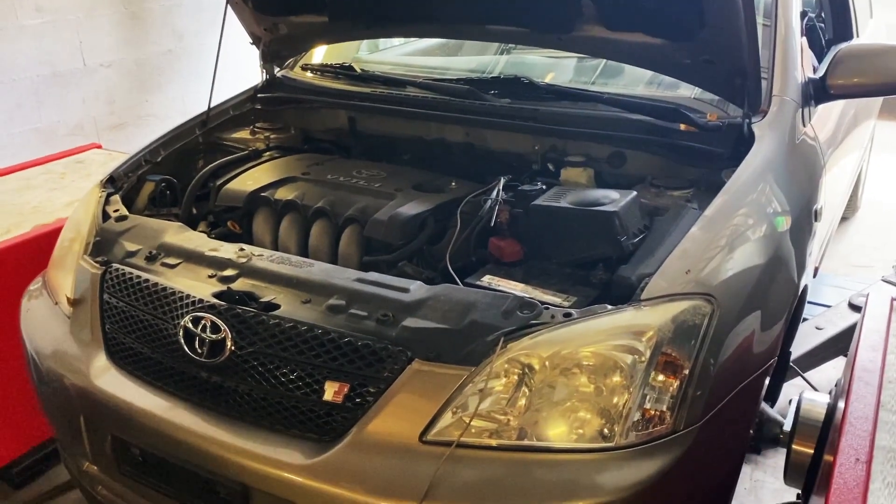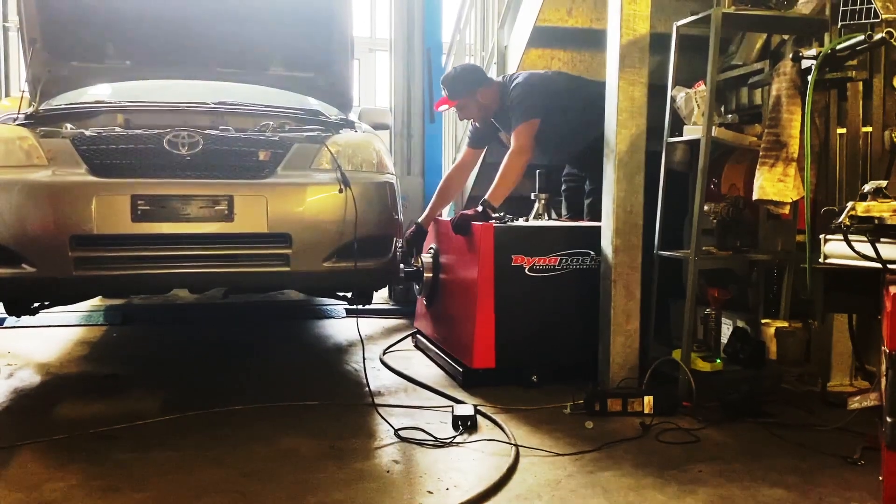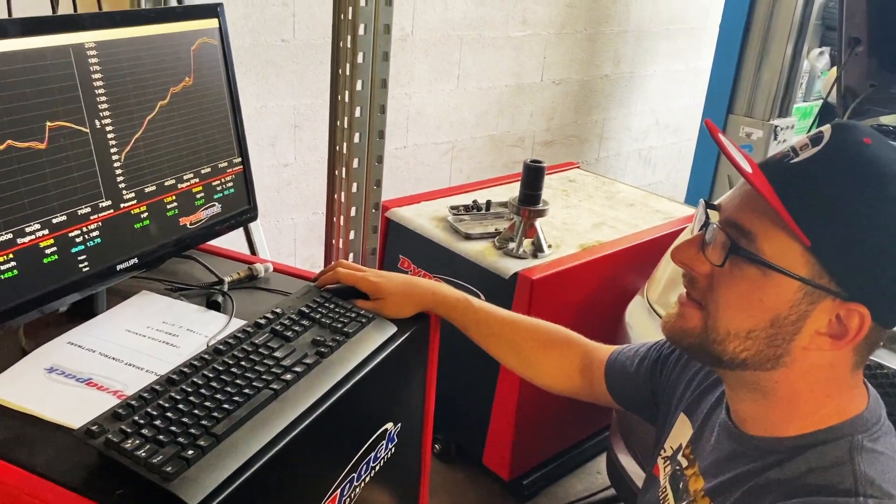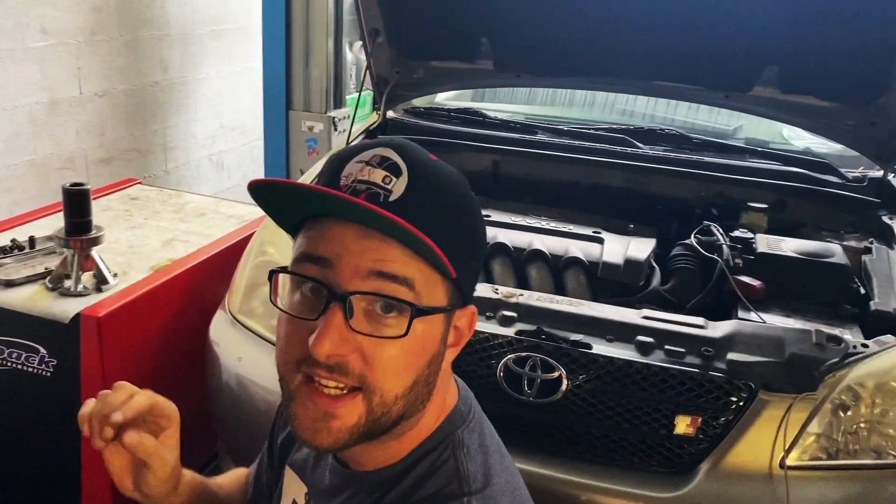To dive right into it, this video is going to be about engine health checks before swapping an engine. I'll take you through all the steps to verify if my engine is in good condition before putting it into the car, which includes putting the car on the dyno and checking the power. Make sure to stick around until the end — there are a few funny bloopers since, being an amateur in the YouTube game, I screwed up a few things.